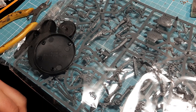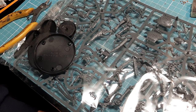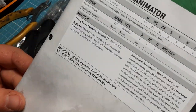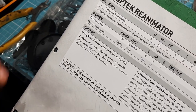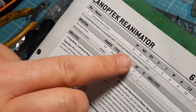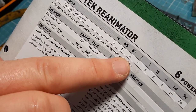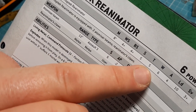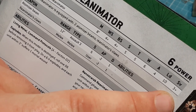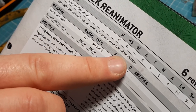I'm going to see if the stat lines are in this book. Unfortunately, the only one that's in this book is the Kinetic Reanimator. It has movement of eight, four to hit in combat, four to hit from shooting, strength five, toughness five, six wounds - which is quite nice - four attacks, leadership ten, and a save of three plus. It comes with two atomizer beams and reanimator claws.